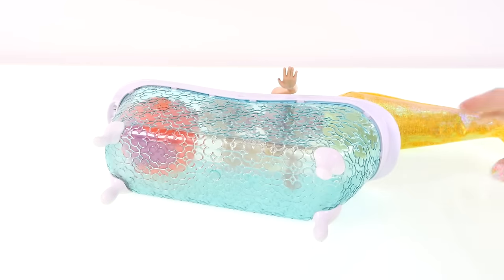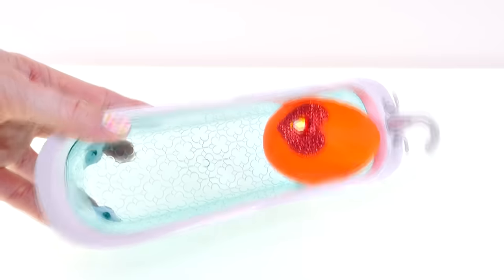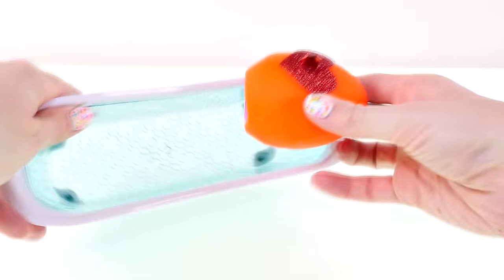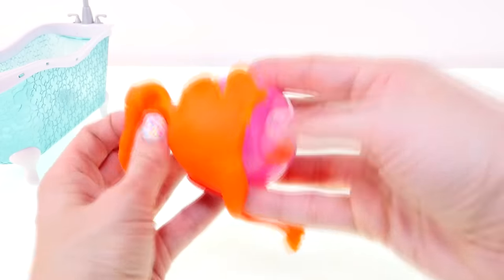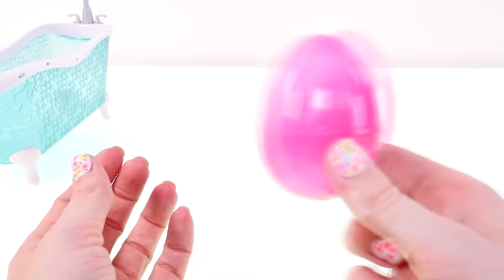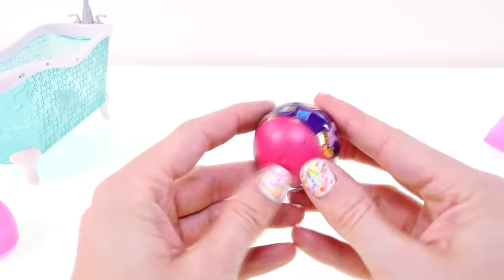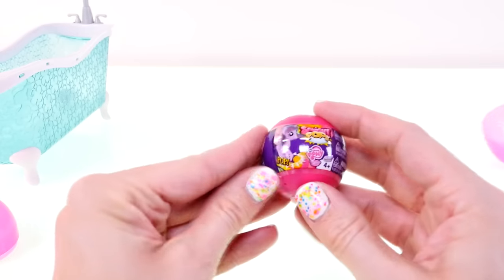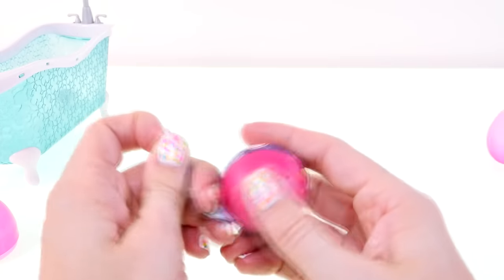Barbie, are you okay? Yeah, I'm fine. Let's help you out there. Okay, this is the last surprise in the bathtub — that's all I could fit. Hopefully it'll be something good. This is a squishy pop with a My Little Pony!